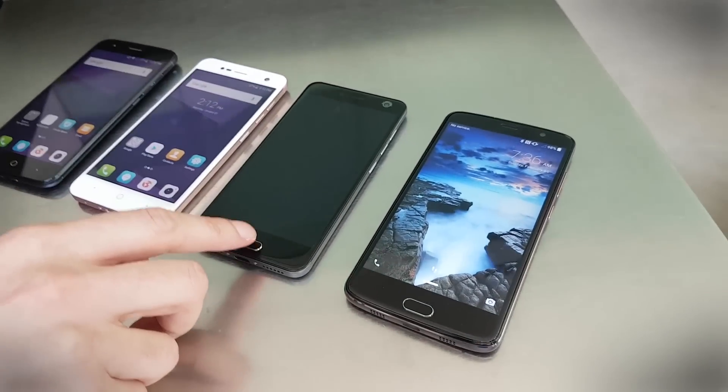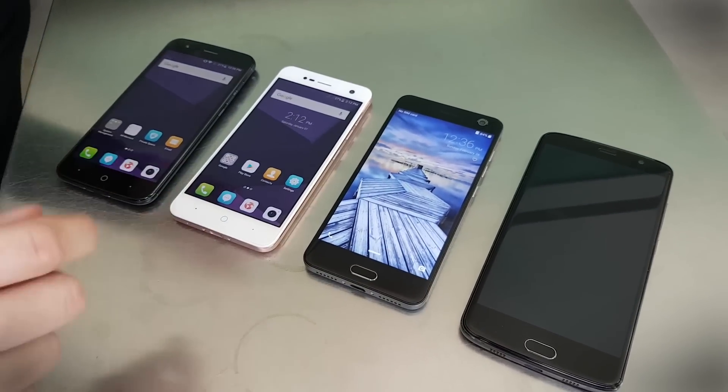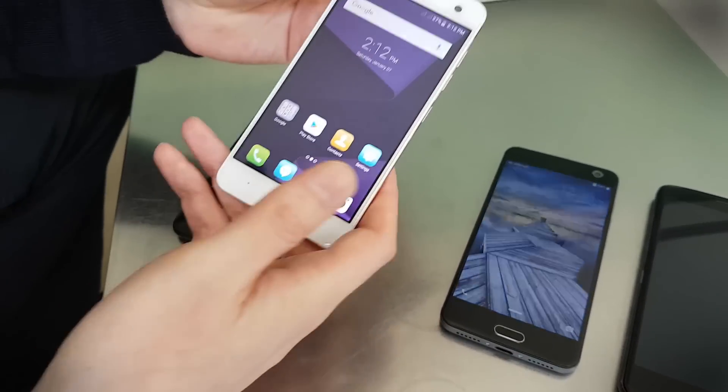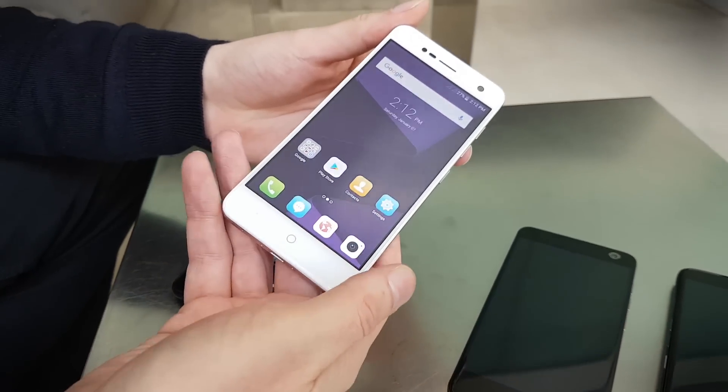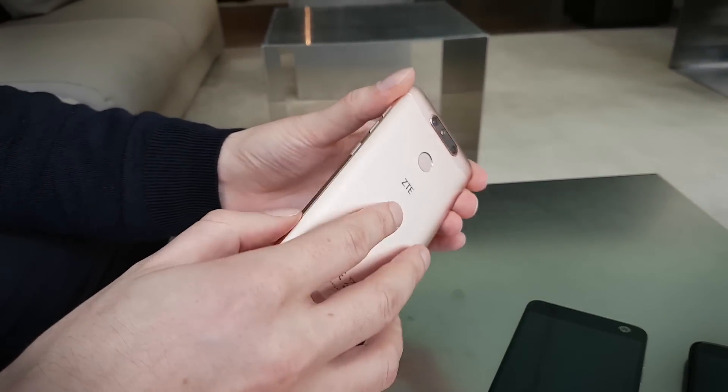Coming down the line we have the Blade V8, which is also already released. The two phones we're here to see today are the Blade V8 Mini — this one here — which has a 5 inch display, a fingerprint sensor on the back, and a kind of metallic finish.